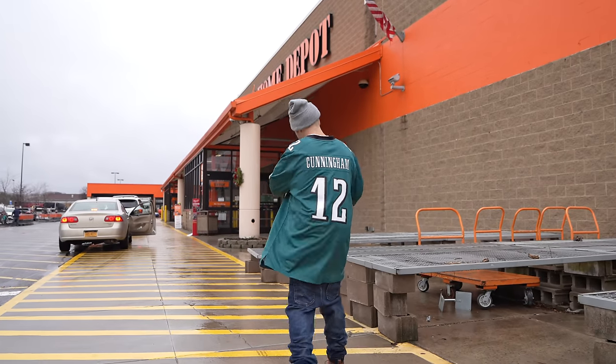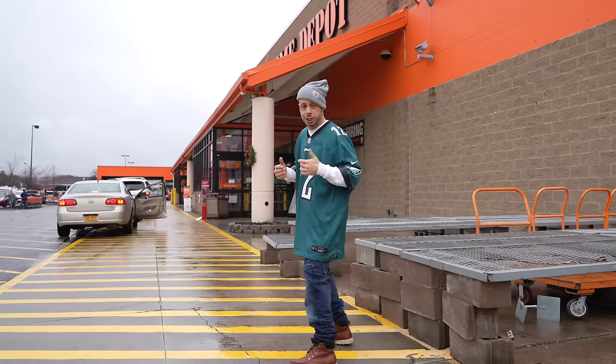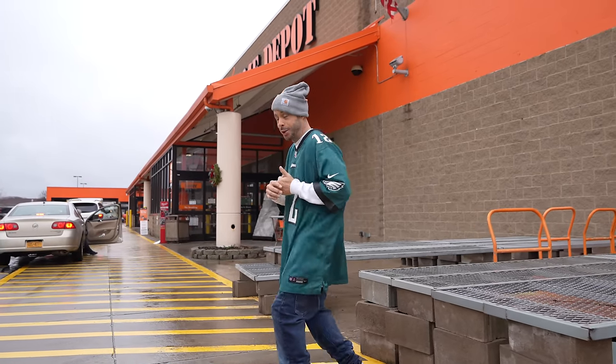Yo, yo, yo, what's good Rochester? We out here at Home Depot, we gonna go in there and see if they can help me break into a house. On the strength, let's go.